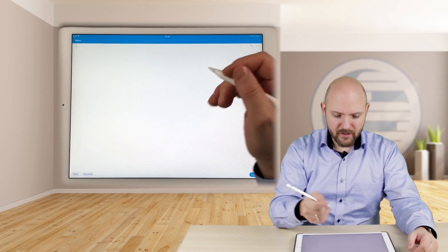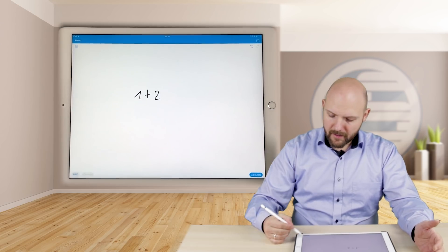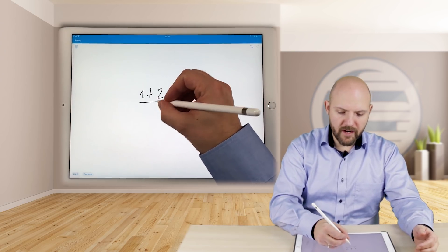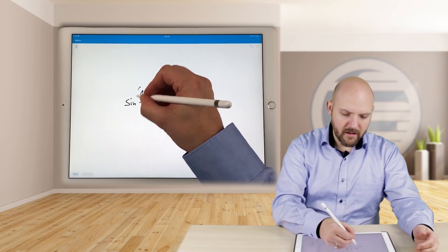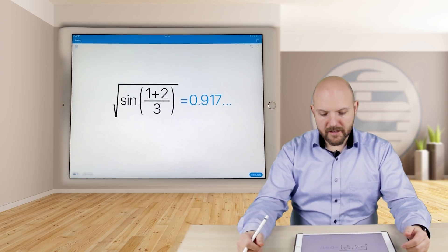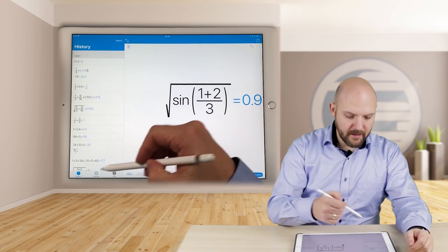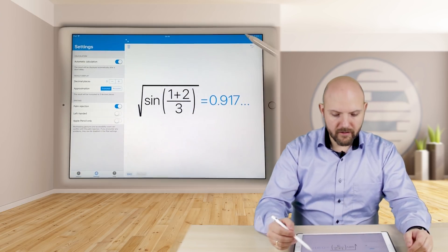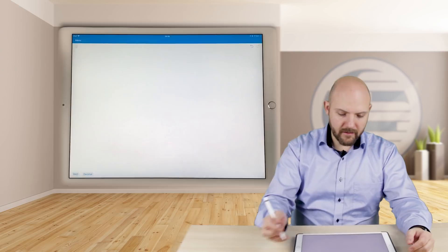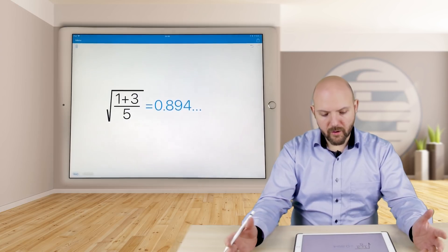So look at this. We just write something like one plus two — and nothing happens. Why? Because there's a button now to calculate. This way I can take all the time to write very complex formulas without hesitating, and then just press calculate and it calculates for you. Nevertheless, if you go to settings, you can enable automatic calculation, and then it works the same way as before. The deleting is better than in the first version as well.